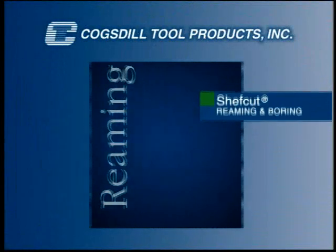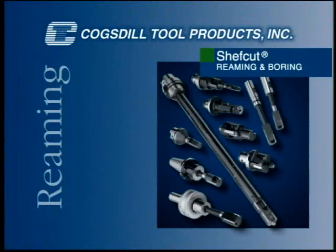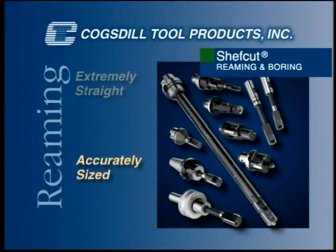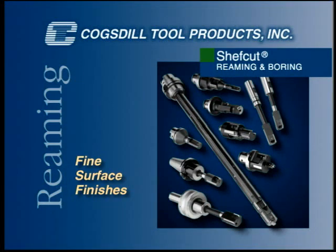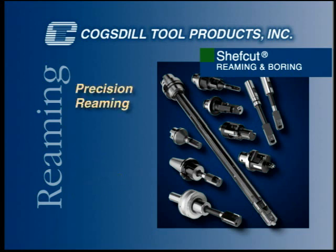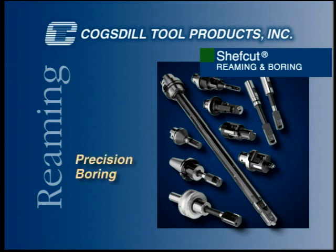At Cogsdill Tool Products, our ChefCut precision reamers and boring tools are designed to produce accurately sized, extremely straight and round bores with fine surface finishes. In precision reaming applications, ChefCut tools locate in the prepared bores. In precision boring applications, the tools create the bores.